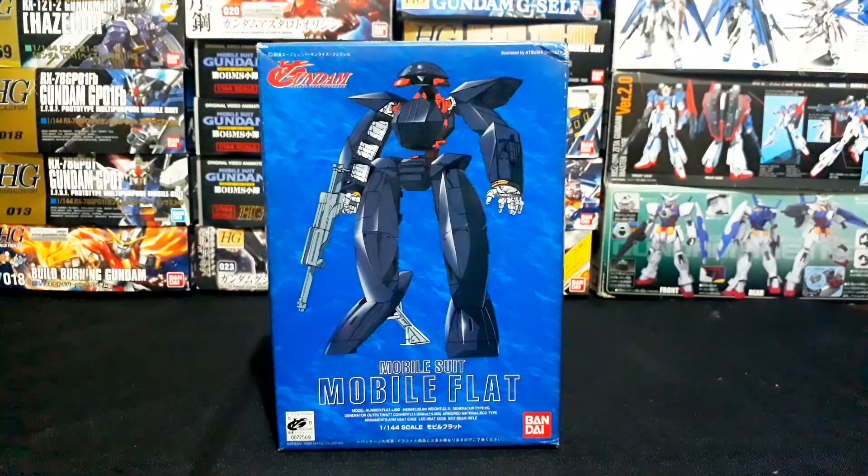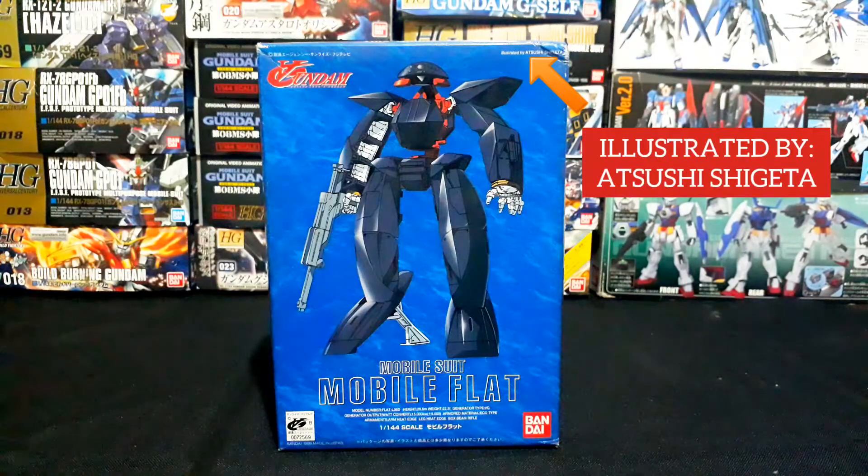For the packaging of this model, on the front you can see the picture of the Mobile Suit Mobile Flat, the Cult Turn A Gundam logo, the name of the model, statistics about this mobile suit, and the Bandai logo. On the upper right side of the packaging, there's an 'illustrated by' credit — this packaging was illustrated by Atsushi Shigeta.